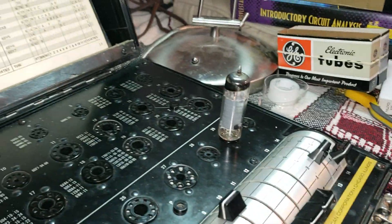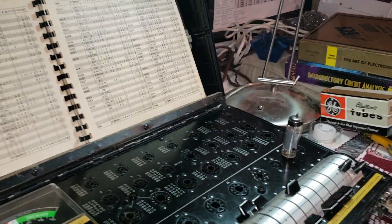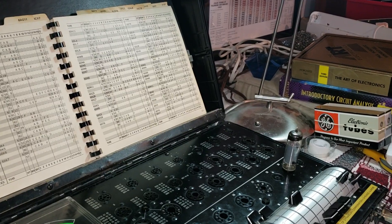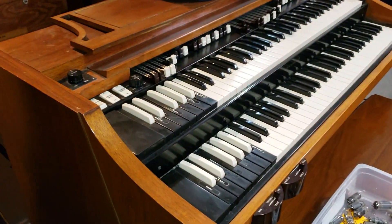We came across this 6BQ5, a very expensive tube. I use them in AO39 amplifiers that go into the Hammond A100 organ.